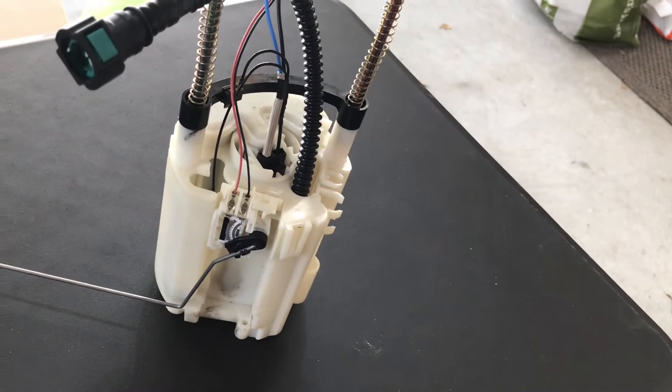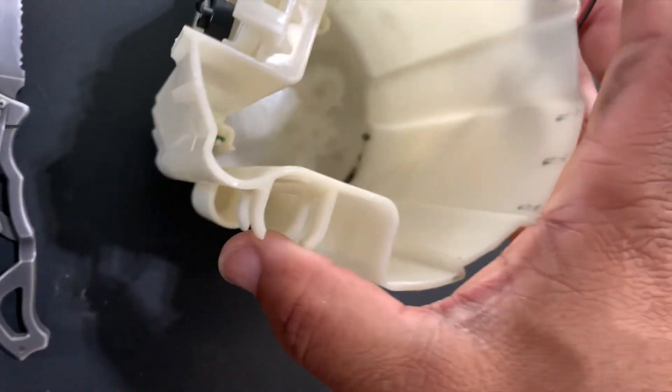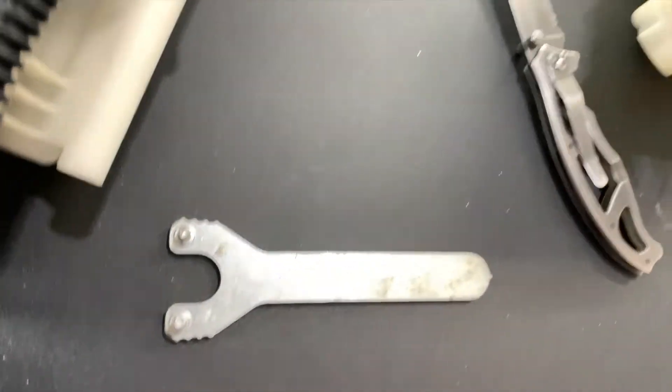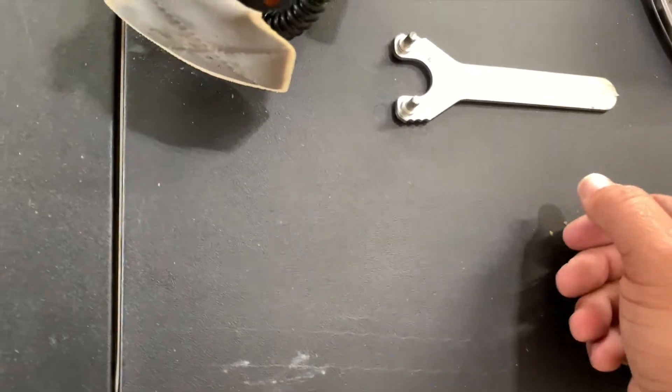Got the bucket separated. Looks like this pump was in pretty good condition. Even though I'm not using any of this, I like to look at the condition of it. It didn't really say what the mileage was on the car it came out of, but it looks like it's in pretty good condition.